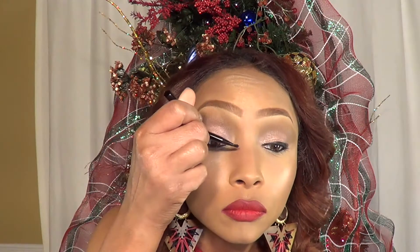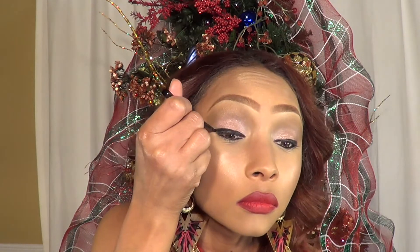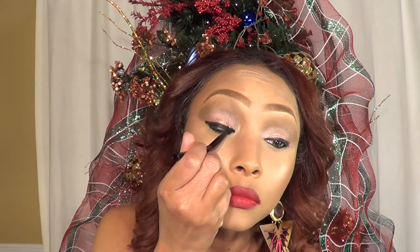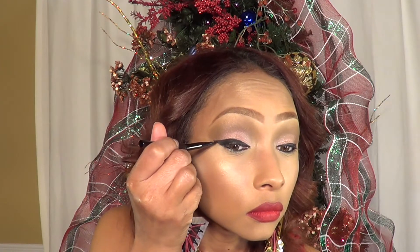Now, to make this look a little bit more intense, I'm going to grab my cream liner by Wet n' Wild, and also my Japanese brush. I'm actually going to follow the line that I've already created with my eyeliner. Allow your pencil to be your guide — perfect wing. Same thing on the other side.